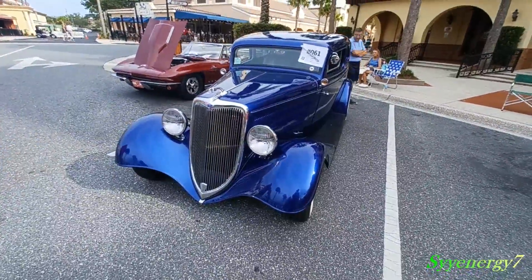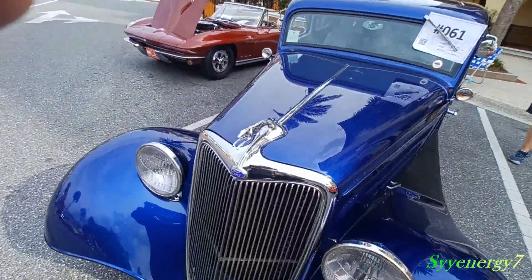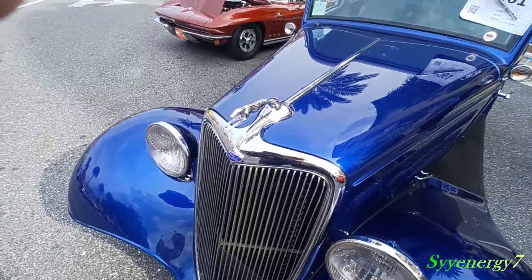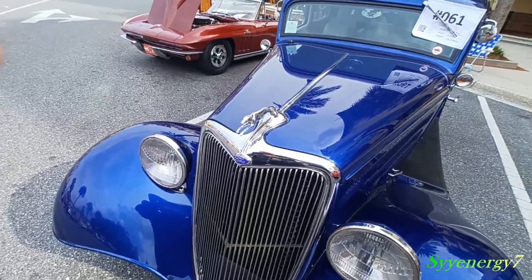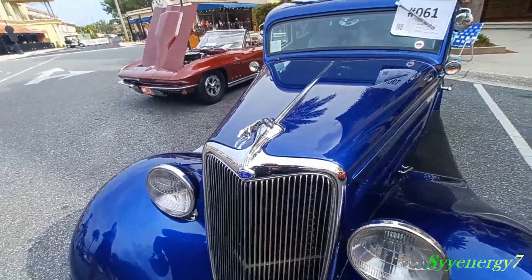We got a 1934 Ford — notice the emblem up here on the hood. The mascot, right? A racing Greyhound or something. It looks like it. So cool. They used to — people used to steal those because they're so cool. It's like some serious artwork.